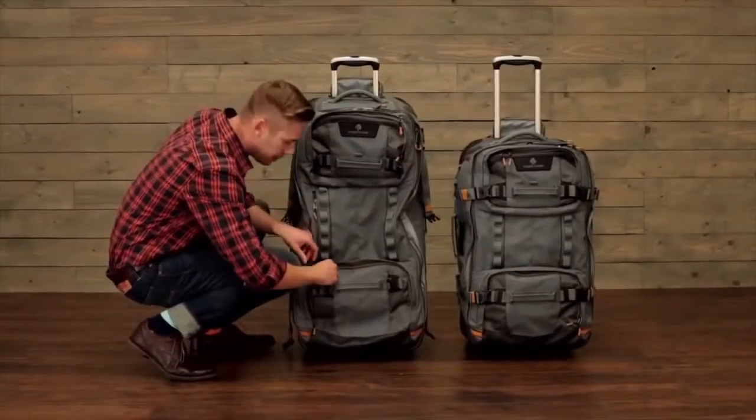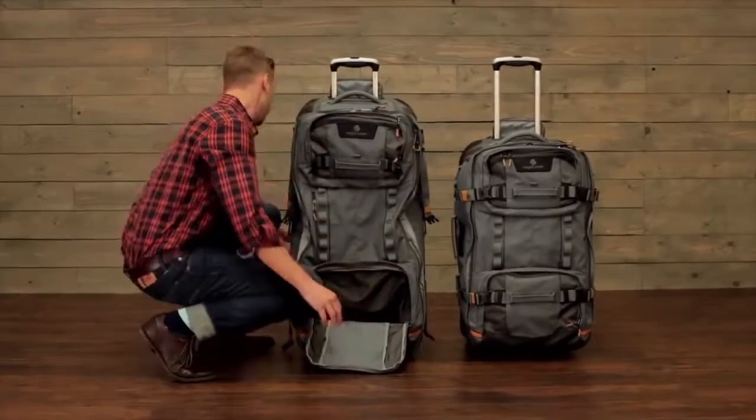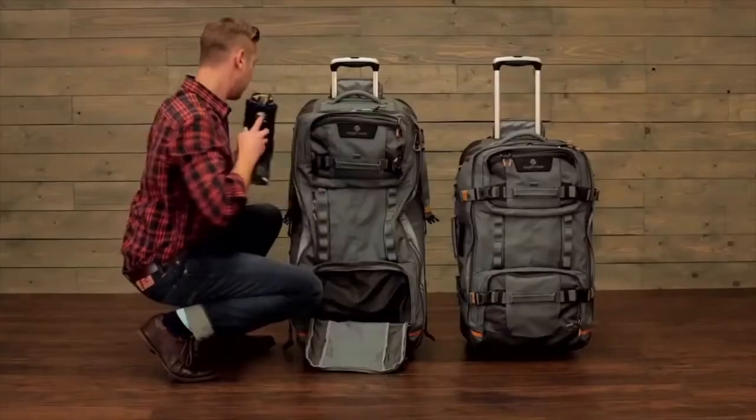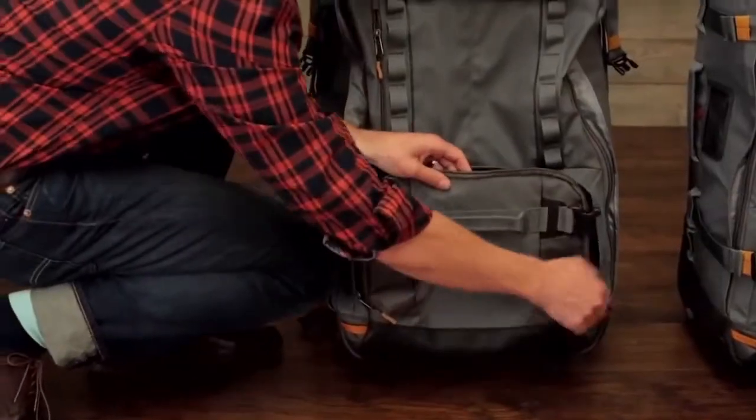The wet dry compartment at the bottom zips into the main bag and it allows you to separate muddy, dirty gear from the rest of the contents. If you don't need to separate anything, it zips into itself and it's a fully functioning pocket.